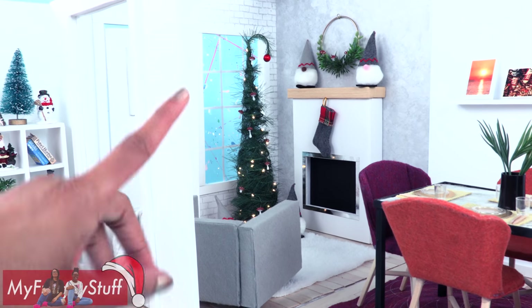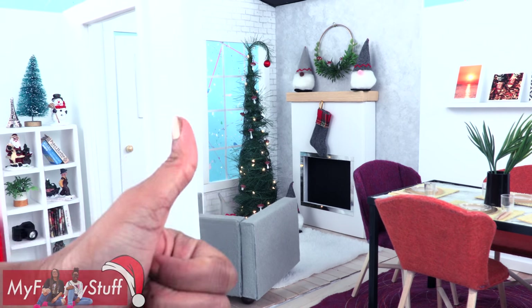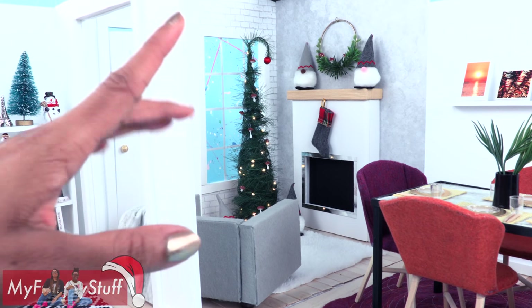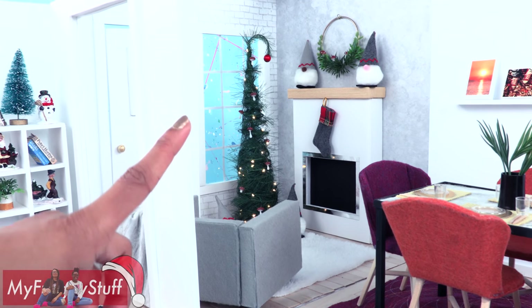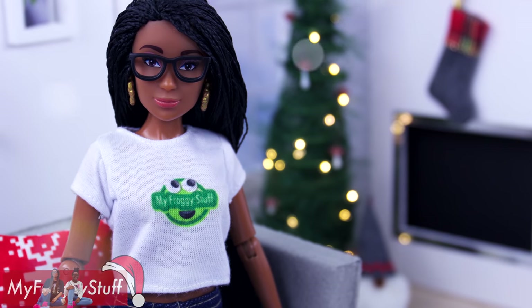Thank you for joining us while we made our IKEA inspired decorations. Like, comment, share and subscribe. Don't forget to ring the bell and follow us on Instagram at MyFroggyStuff and the Frog Vlog. And you're done — happy crafting!